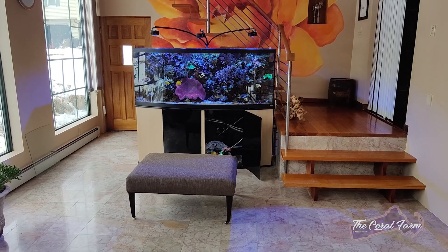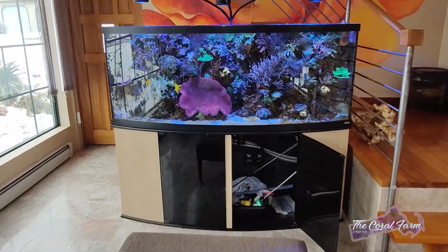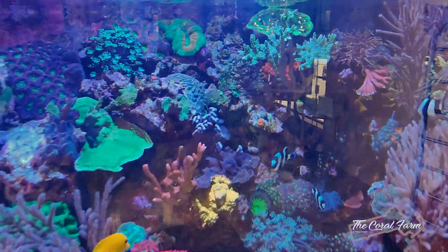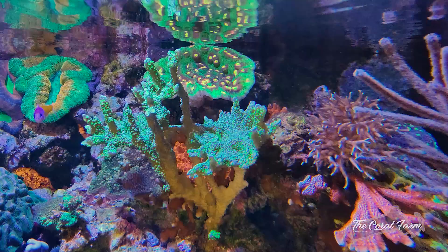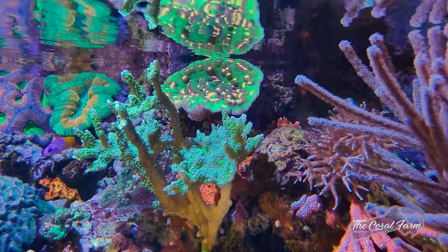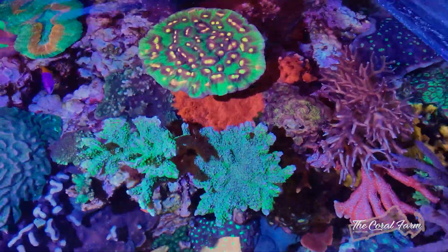Today we have to frag a Raja Rampage chalice. Let me show you what I'm talking about — it's way up top in the back. You know, it's doing great. I've fragged this thing about 20 times, but see what's happening here — if I can give you a top down view.